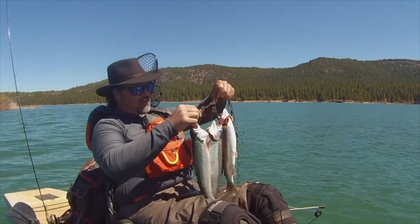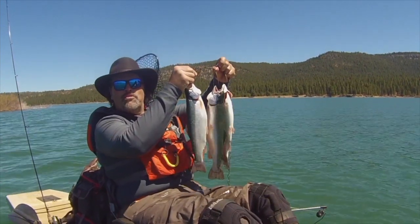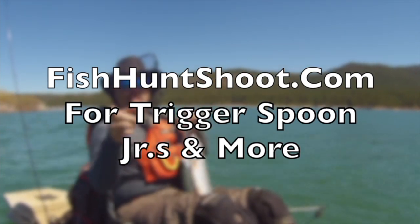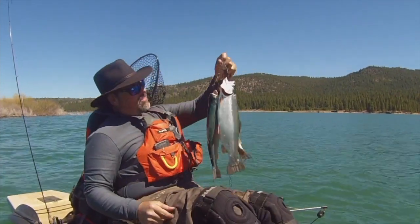The Trigger Spoon Junior — small spoon, big results. Get on over to fishhuntshoot.com and get yours today, and you'll be yelling 'fish on' tomorrow. Just like that, baby.